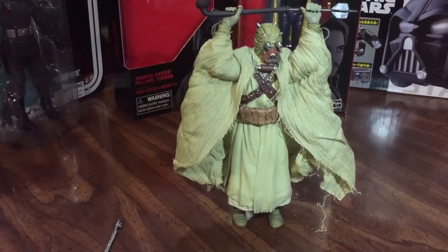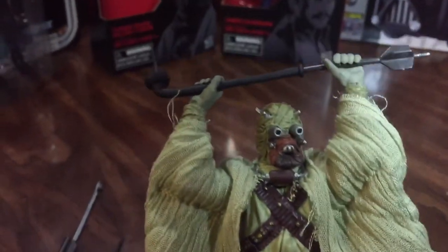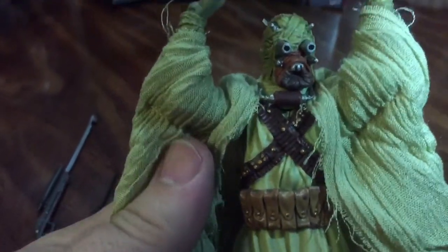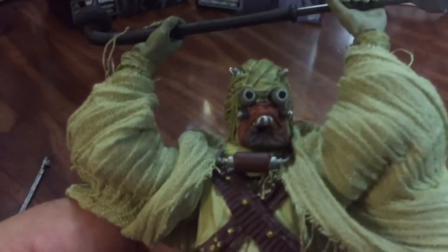So grab your ice cream makers and run. Finally, we have the Tusken Raider here, and a lot of detail that goes into him. Of course, great articulation as with the Black Series. Just looking at the detail they put into him with his outer cloth robes — it's frayed around the back and everything. In the package, it's actually tucked into the plastic robes that are underneath here. Very well done figure.